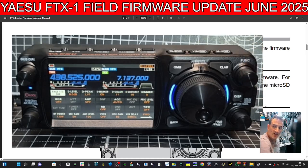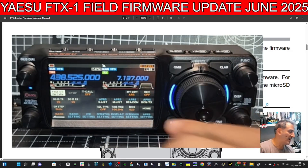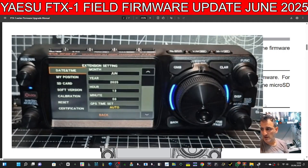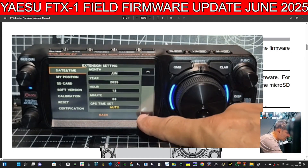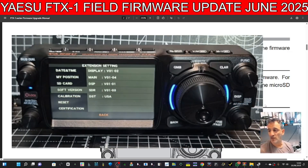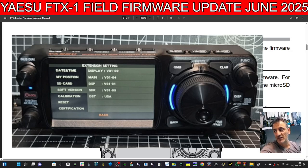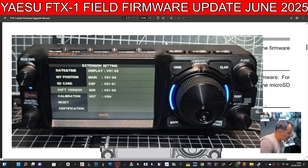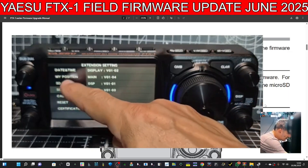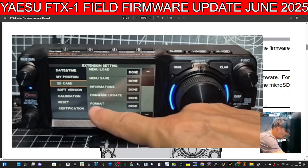You can either turn the Function button or go forward. You've got Extension Settings there — it's the next blue one in, just tap that. Then go down and you can look up your software version by tapping the screen where it says 'Soft Version'. I actually have the latest because it came with it installed, but we're still going to do it. Go up one to SD Card and select Format.